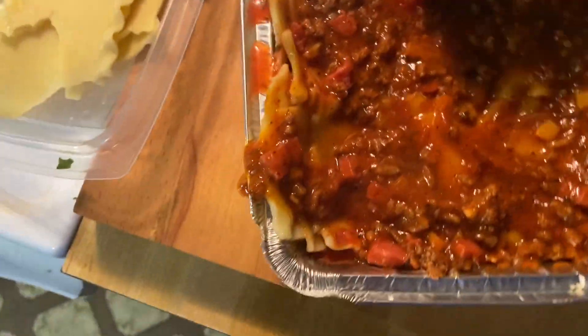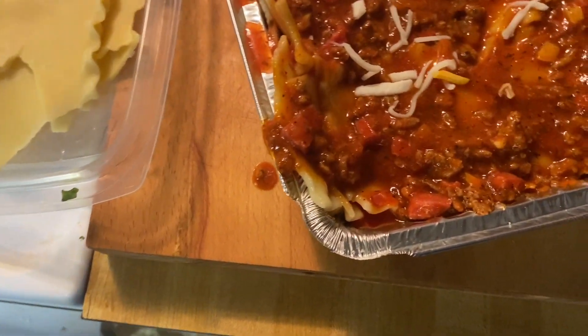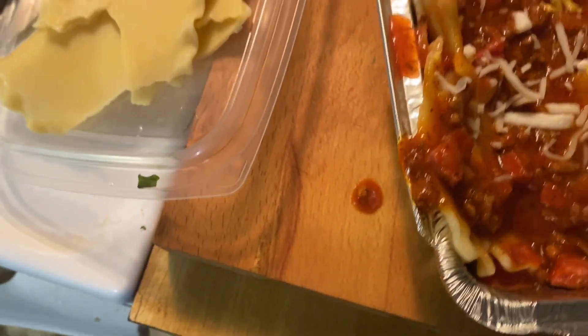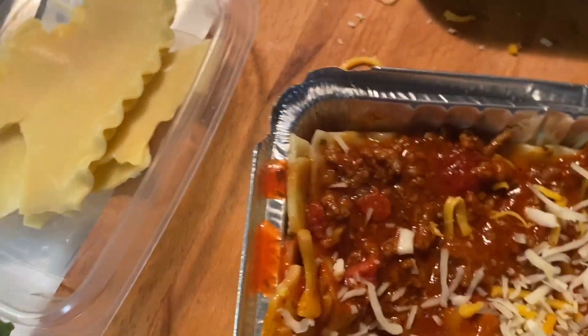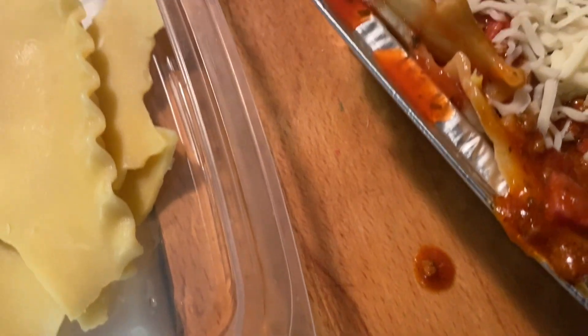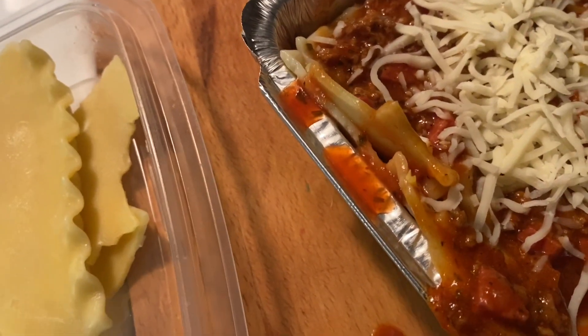We're getting to the last layer. Now we're gonna add the rest of this cheese. I'm just gonna put the yellow cheese on top too — rest of this cheese. Let's add some more cheese. Give it a nice beautiful crust, you feel me.